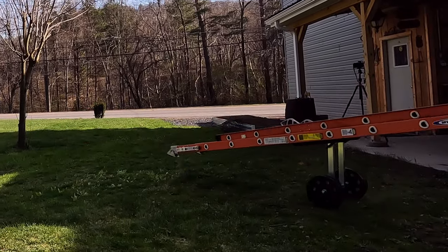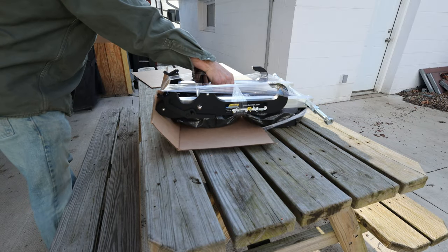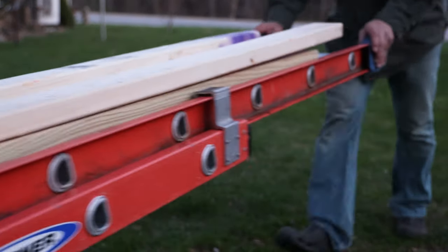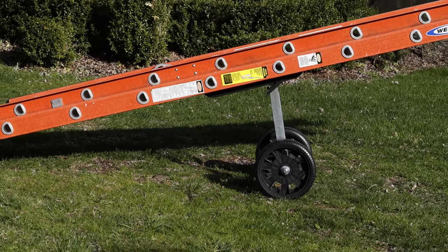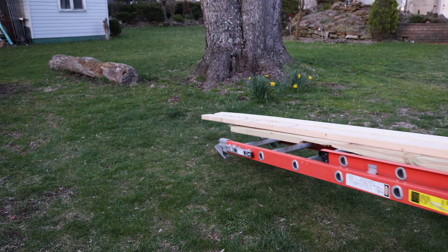The kind folks at Level Lock sent me one of their ladder dollies, which I'm going to show you: what comes in the box, how to assemble it, and how it can make your life a little easier — at least from a ladder transporter's perspective. A ladder dolly is basically a landing gear that easily attaches to your ladder, turning it into a functional transport vessel to get your tools and materials to the job site with minimal strain to your back and shoulders.